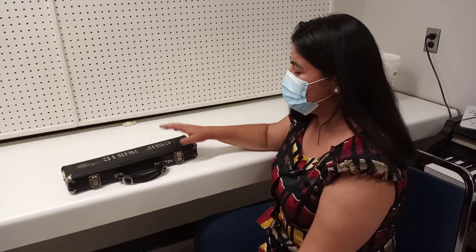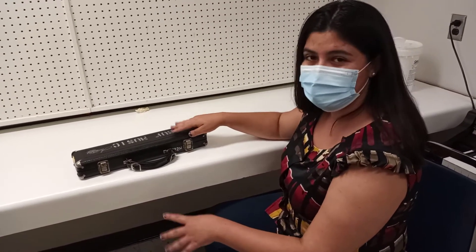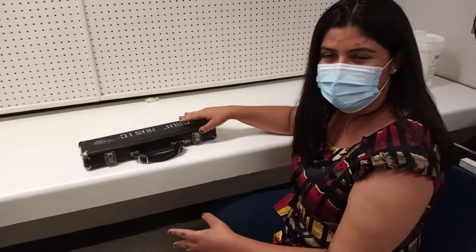I'm Paulina Ramirez and I'm going to show you how to open your flute, put it together, and play your first note.